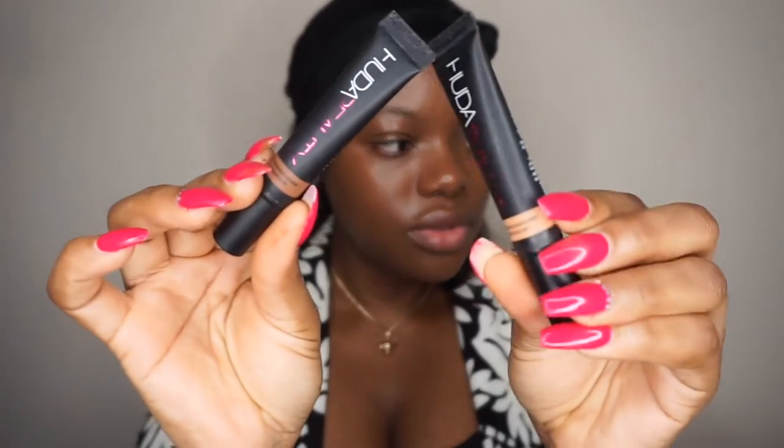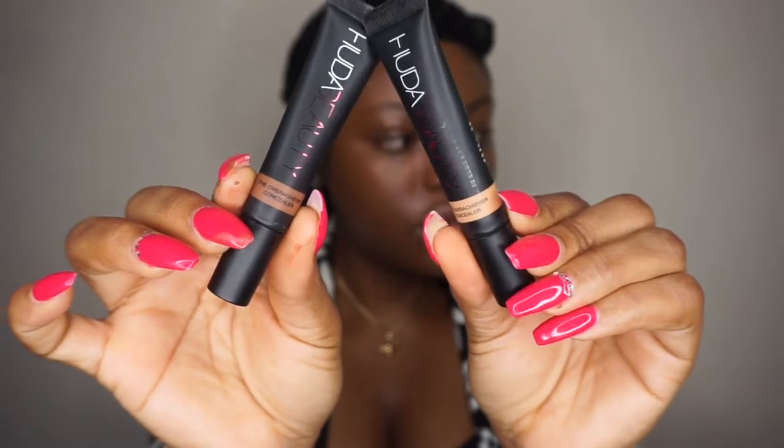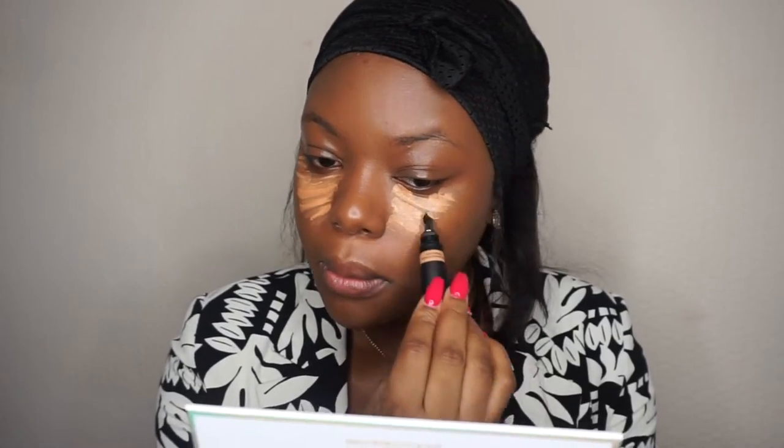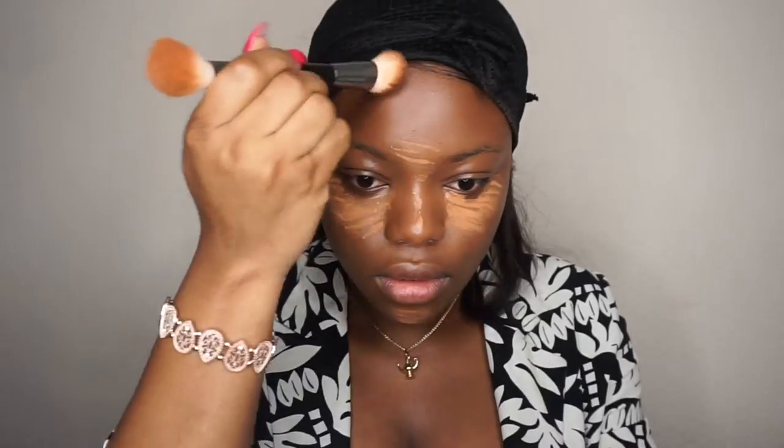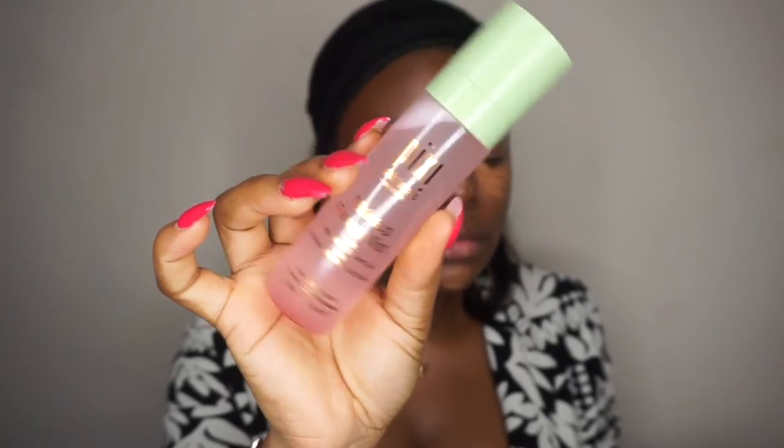For concealer, I'm going to use the Huda Beauty concealer. I'm going to use two shades — one for highlighting and one for contouring. I'm going to take the Huda Beauty brush, and I'll also be using the Technic sponge.